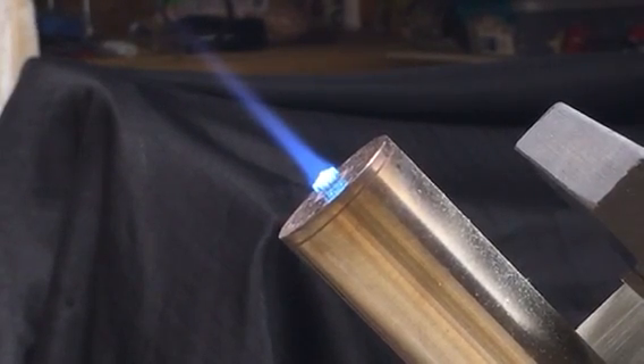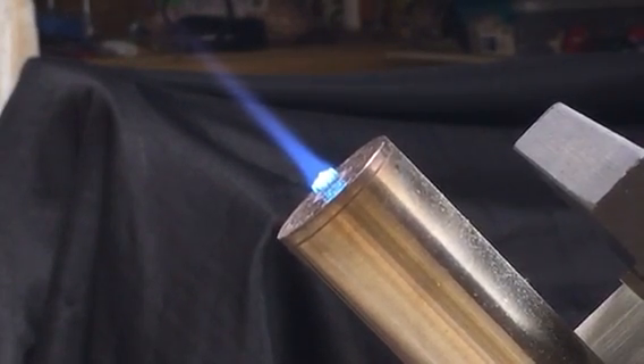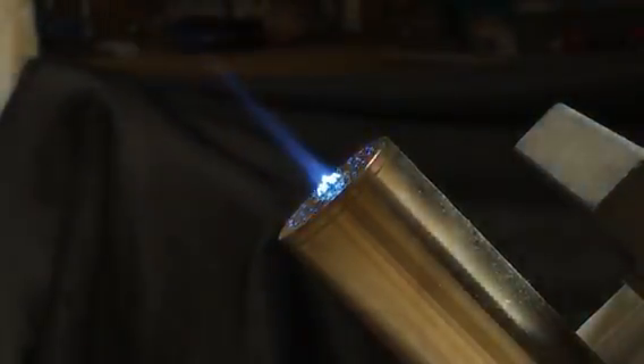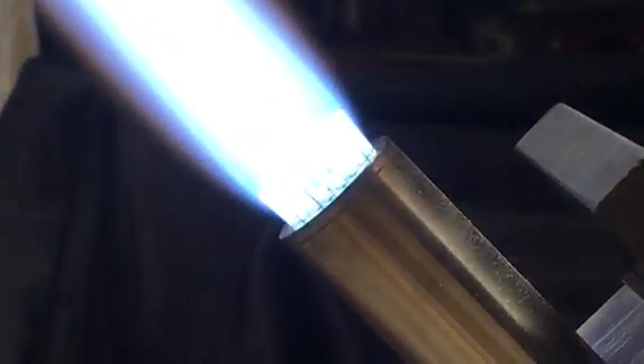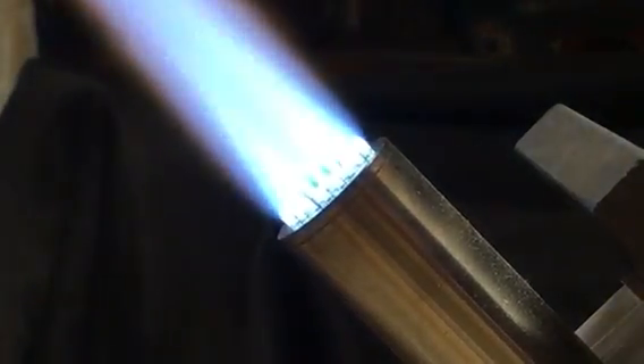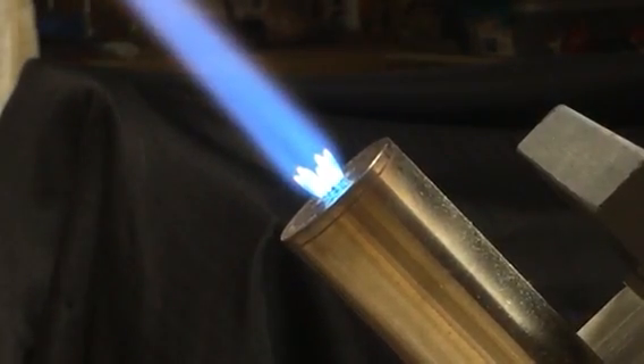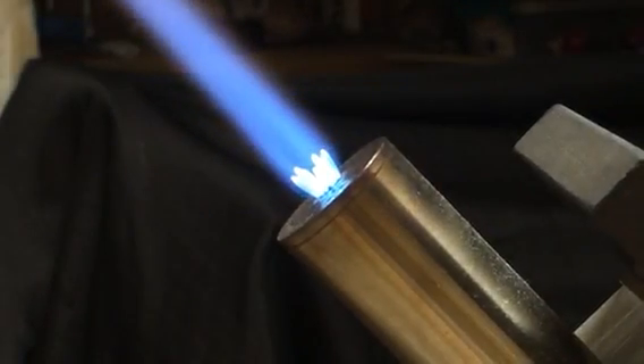This method is nice because you can still leave your outer flame on, so when you're doing detailed stuff you can kick on the outer flame to warm up your whole piece or keep everything hot. The second method I'm going to show will need your outer stage.